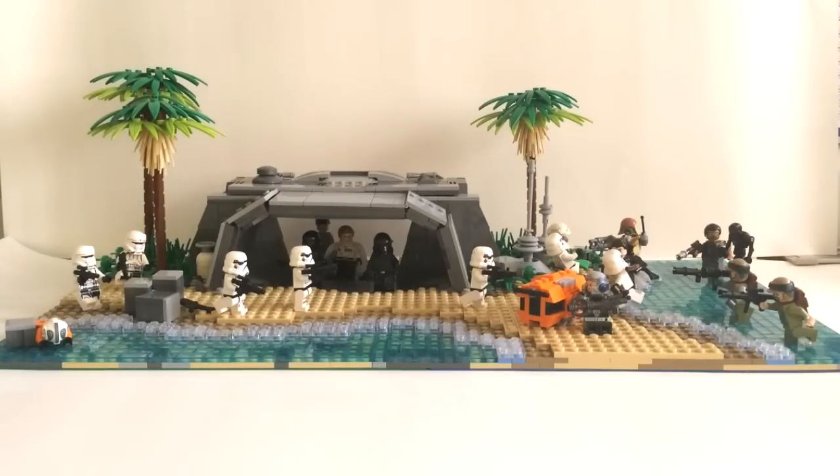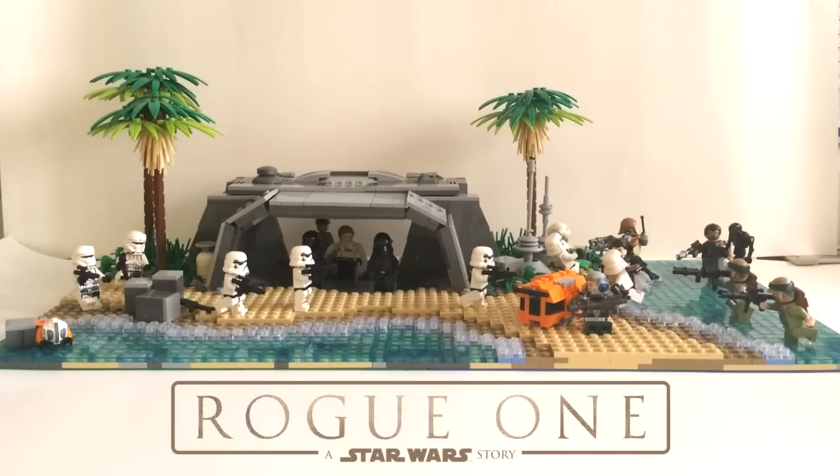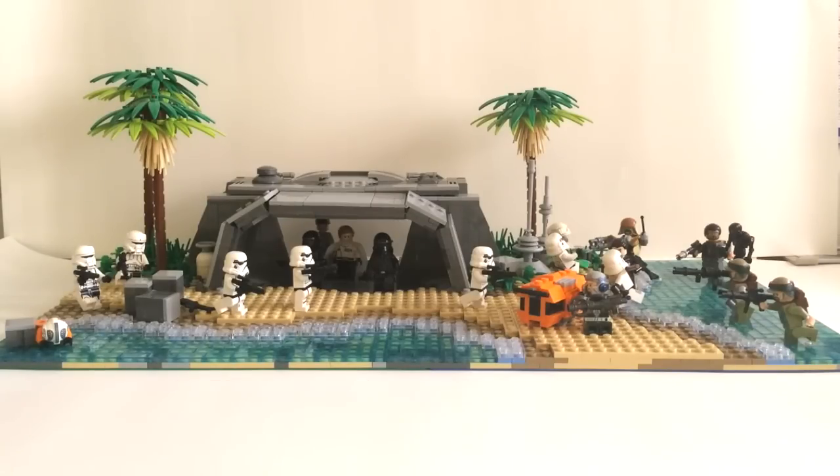Hey guys, it is Josh and welcome back to Legological. Today I have something from Star Wars Rogue One — this is the battle on Scarif, or more precisely the Imperial Bunker on Scarif. Rogue One is coming really soon and I'm very excited, and I'm sure a lot of you guys are too, but I've made this MOC.